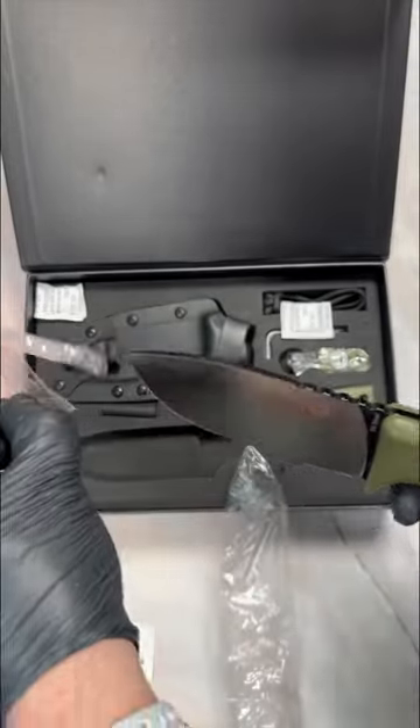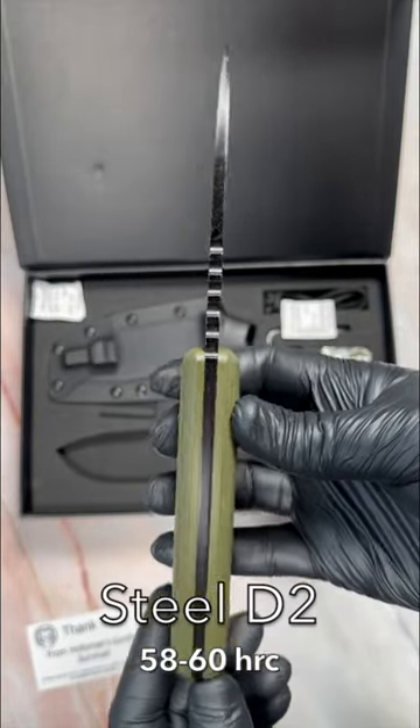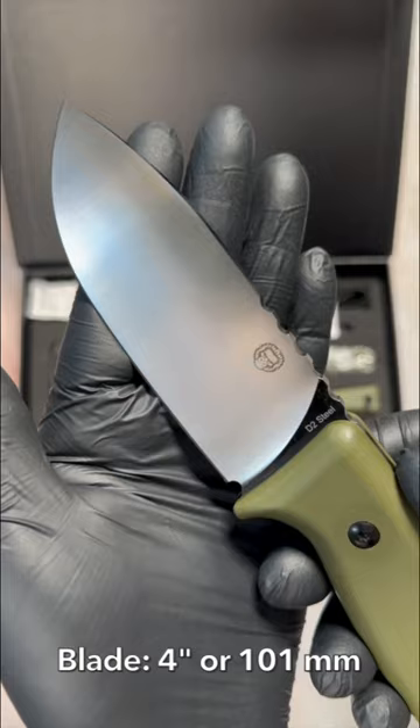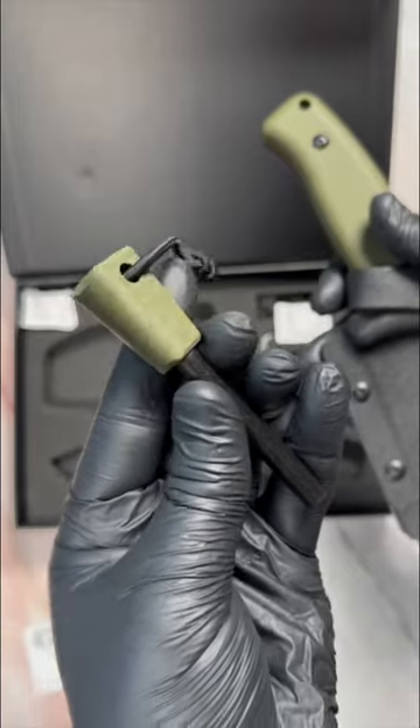The Warthog comes in three different colors: black, black and brown, and OD green like you see here. The steel is D2 with a 58 to 60 HRC. It has an overall length of nine inches or 228 millimeters, a blade length of four inches or 101 millimeters, and the handles are OD green G10. It comes with a matching ferro rod and scraper.